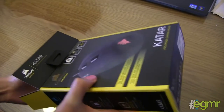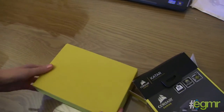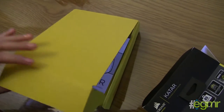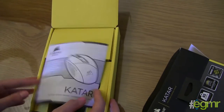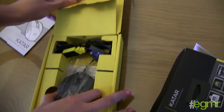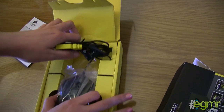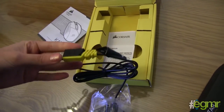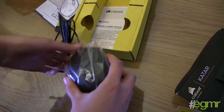Bright yellow inside — this is the Corsair way. It's a box of sunshine. Nice packaging, I like the box. Very quaint. And I love that USB connector — that's very cool, that's different.